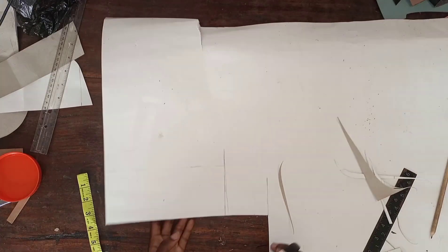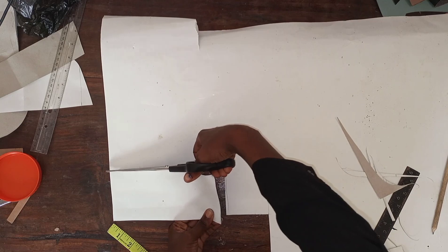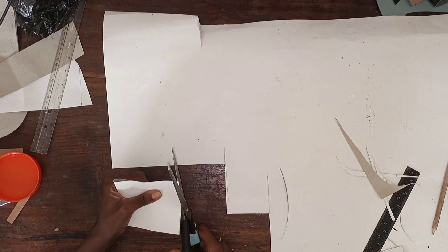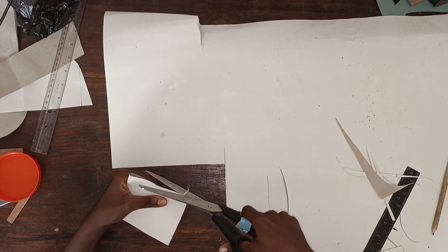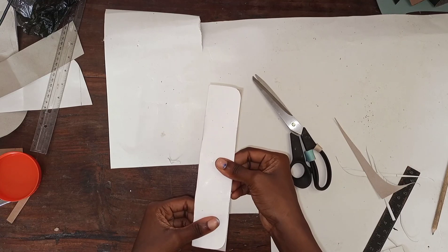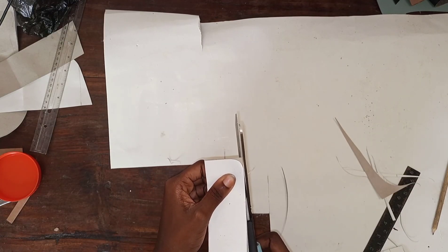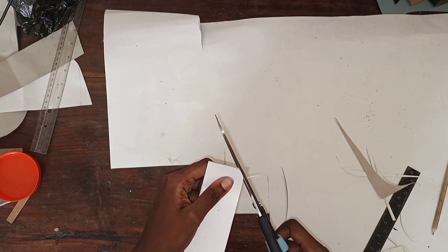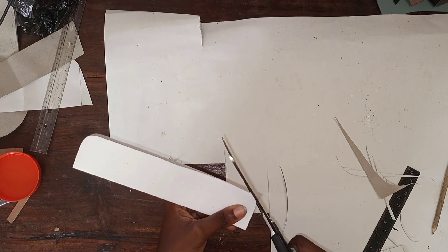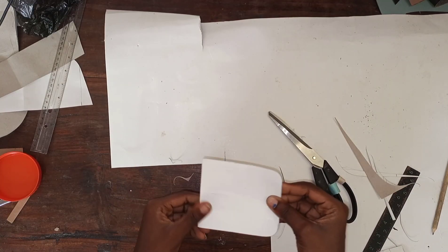Straighten out your lines and then cut it out. What we want to do next is curve the edges of the base — you can use anything round to curve it out to give it a nice rounded shape. So we have our base now.